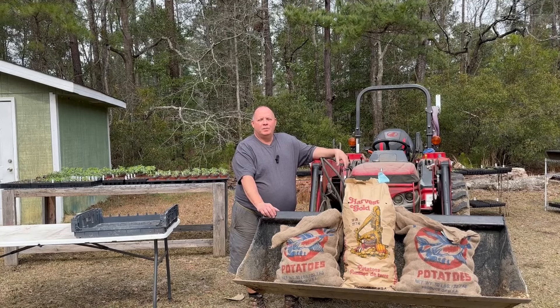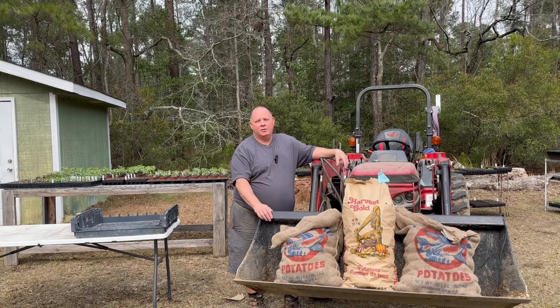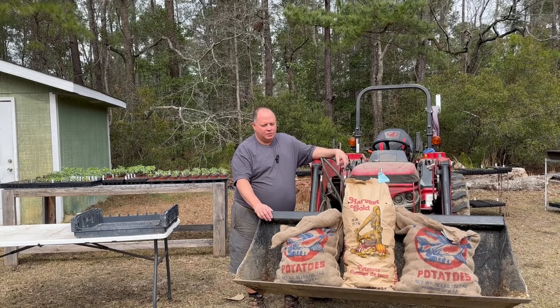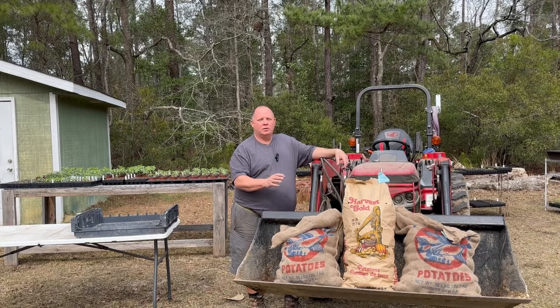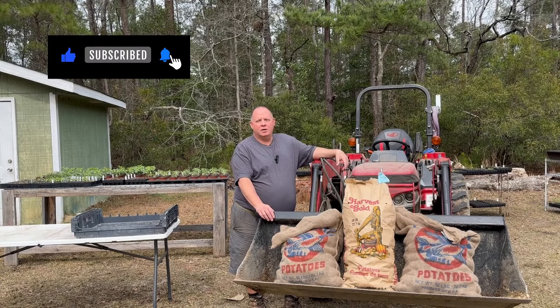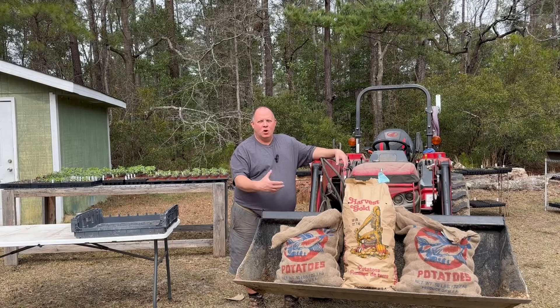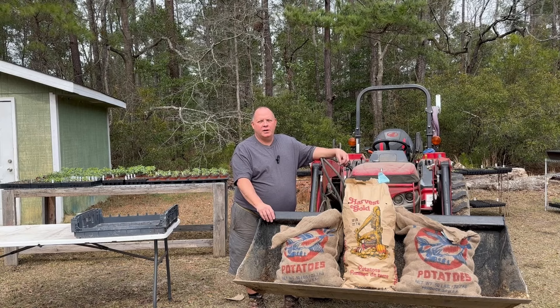Hey y'all, Jim here with Sunrise Farm. Thanks for stopping by. In today's video we're going to be talking about potatoes. I have three 50-pound bags of potatoes. I have a Yukon Gold, a Kennebec, and a Red Potato. We're going to open these bags and cut them up on the eyes to let them heal up — that's H-E-A-L, just like you would an open wound on the body. Heal up the open skin when you cut the potatoes for where the eyes are, so you can divide up and get more plants per potato. Come on in, let's sit a spell and talk potatoes.